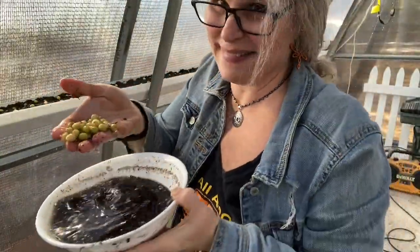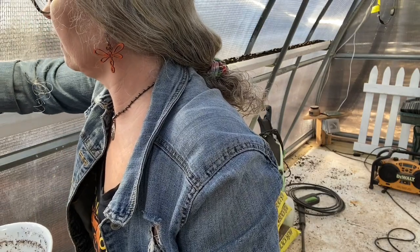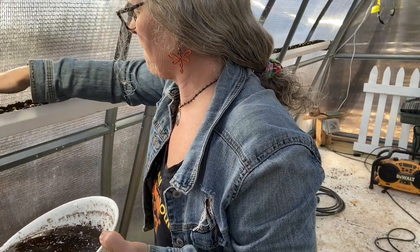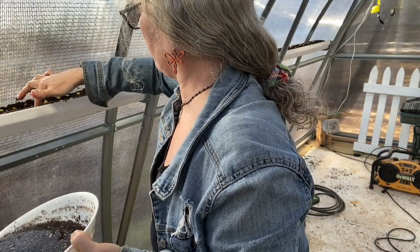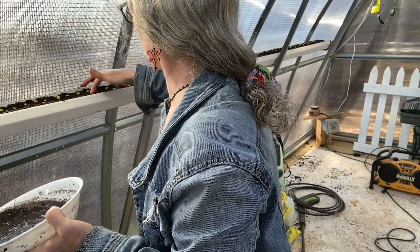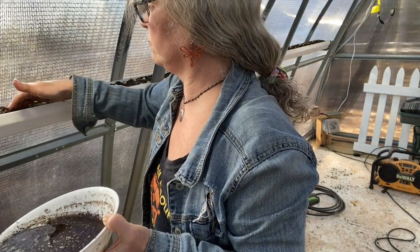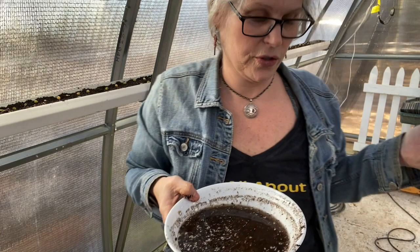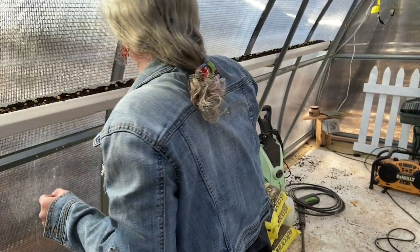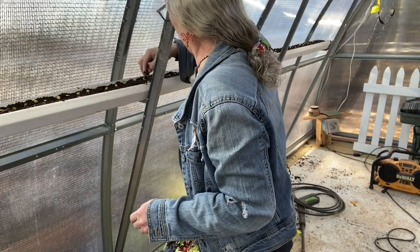I've got a bowl here with some pea seeds — still a lot left — so I'm going to go ahead and push them in. I hope you can still hear with the heater on. I'm glad it came on because it makes it nice and warm in here. Bruce has it set so it doesn't go below 60 degrees in here, and we have an alarm that goes off if we lose power or it drops below a certain temperature, so we can get the generator out here and not lose our plants.